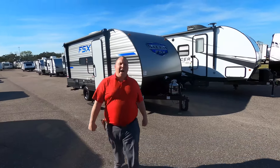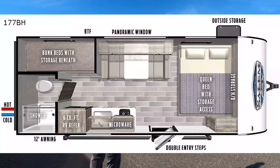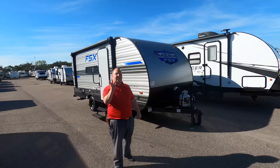Hey everyone, I'm Matt. Welcome back to another video. Today I'm super excited. We're taking a look at a small, lightweight, entry-level travel trailer. This is a 2021 Forest River Salem FSX Model 177BH. We're going to take a look at the outside features first, then the inside features, then we're going to give you three things we love about the Salem and three things we dislike about it.